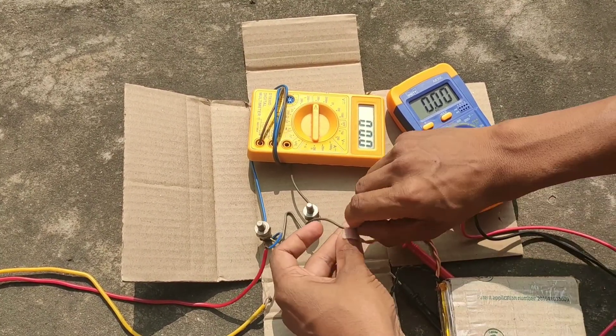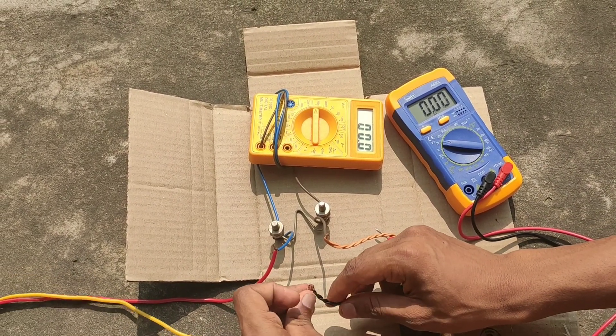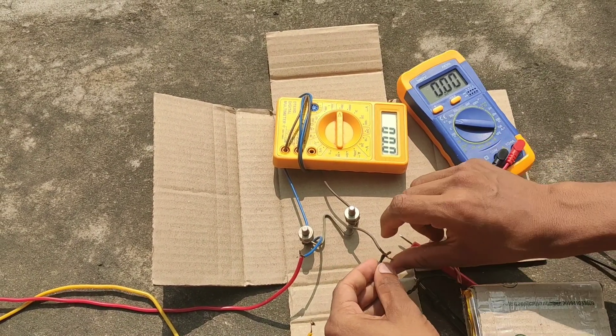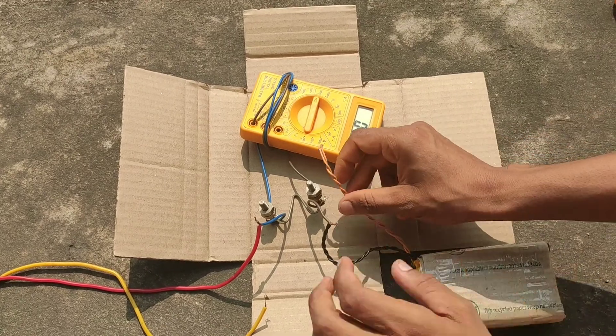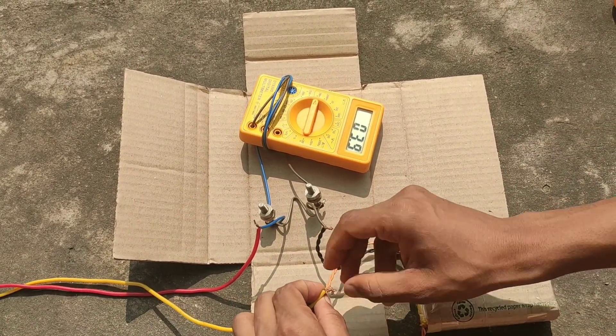Again I am going to recharge it. You can see a very small amount of current is flowing. Now I am going to connect them in series and short-circuit them. Even in that way, very little current is flowing.